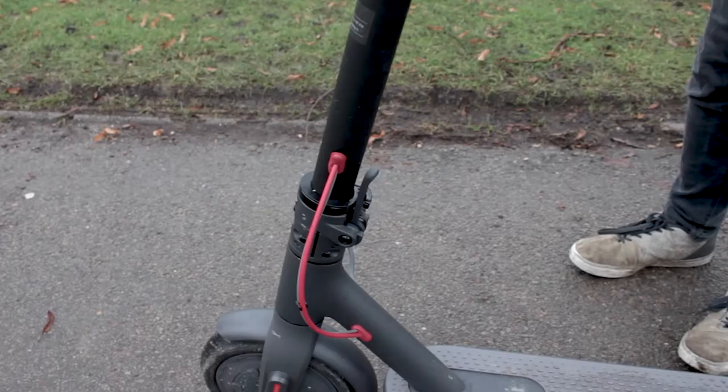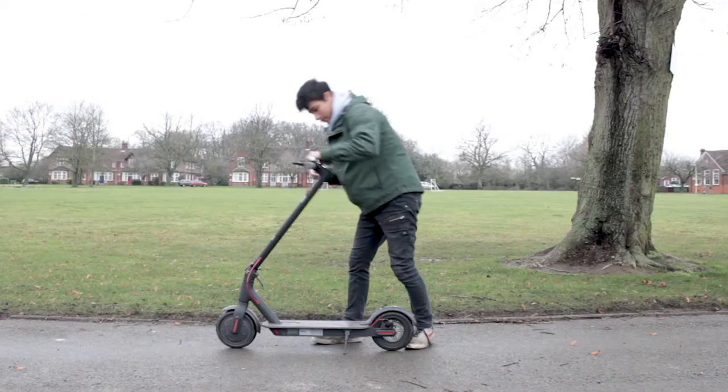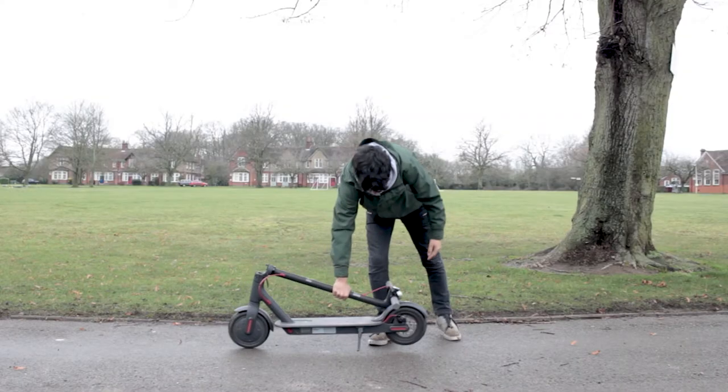The first thing to cover is folding and unfolding your scooter — assuming you have a folding scooter; if you don't, you can ignore the next 10 seconds. With the Xiaomi, it's just a question of unlocking the stem like this and lowering it, so the latch on the back of the bell hooks onto the funny knobbly bit on the mudguard.